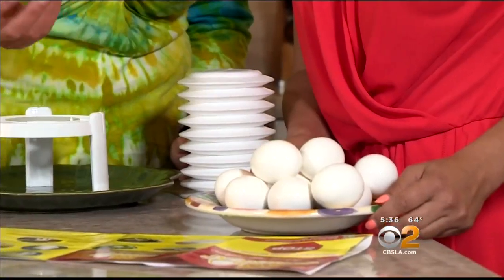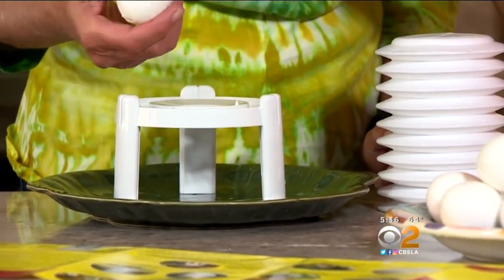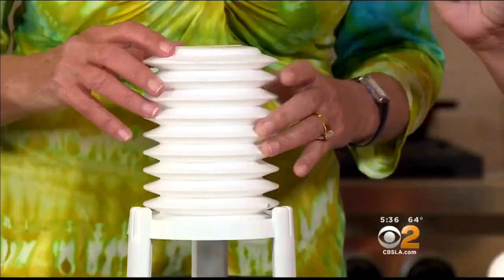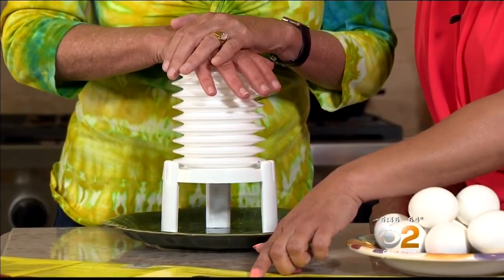The eggs are ready. The directions then say to pierce the small end of the egg on the built-in sharp point on the base of the Eggstractor, gently tap the large end of the egg to crack it, and place it small end up in the hole before covering it. Criss-cross your hands over the top of the Eggstractor and give one good fast push.